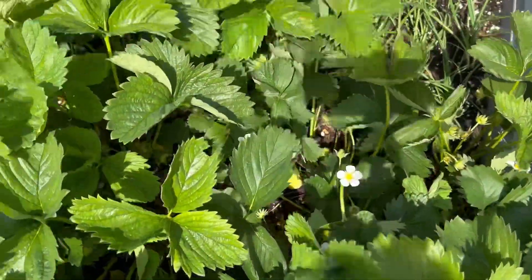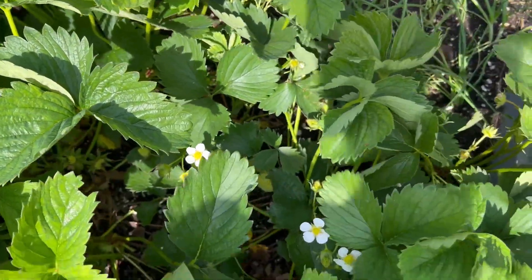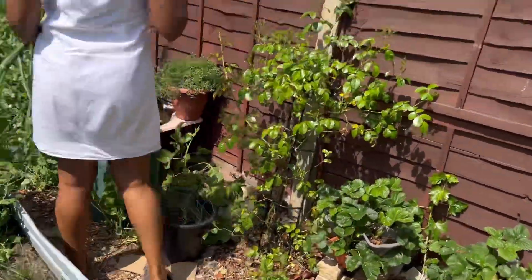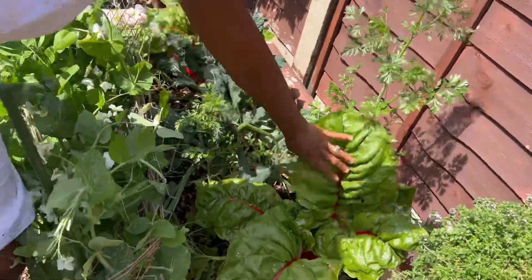Strawberries are covered in flowers and young fruits but none of them are ripe — this is the latest we've had strawberries this year. In the month of June we'll probably have some ripe ones, say in a couple of weeks.